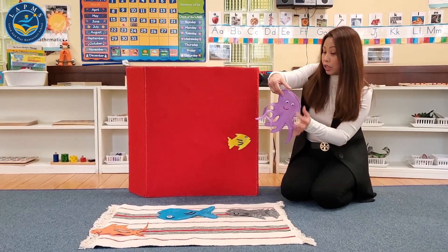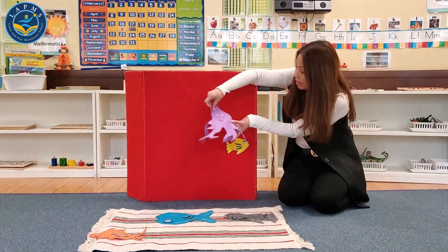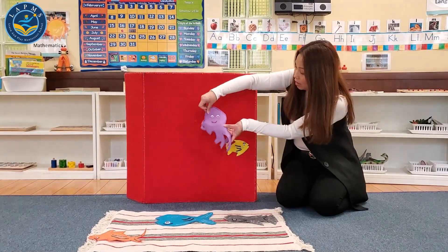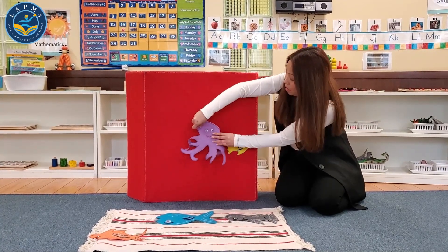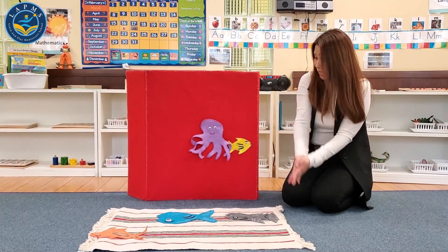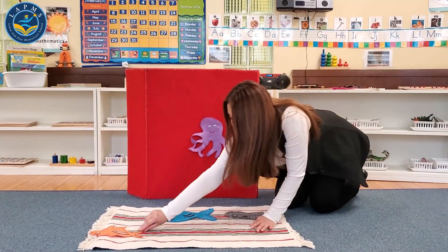Octopus, octopus — oh, oh, oh — oh no, it's been eaten by a creature.